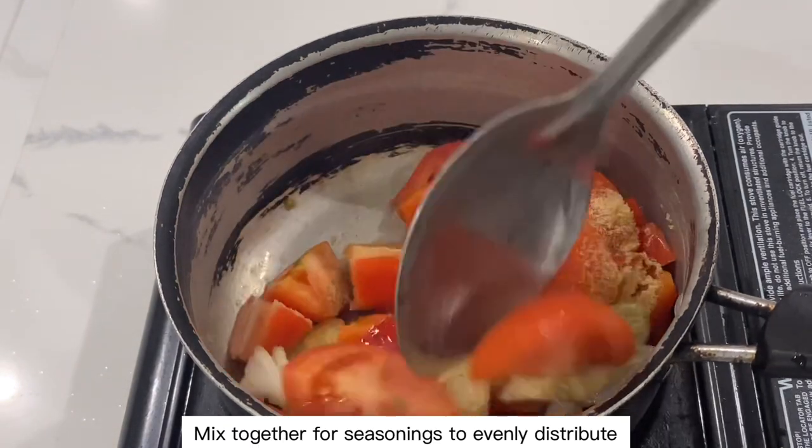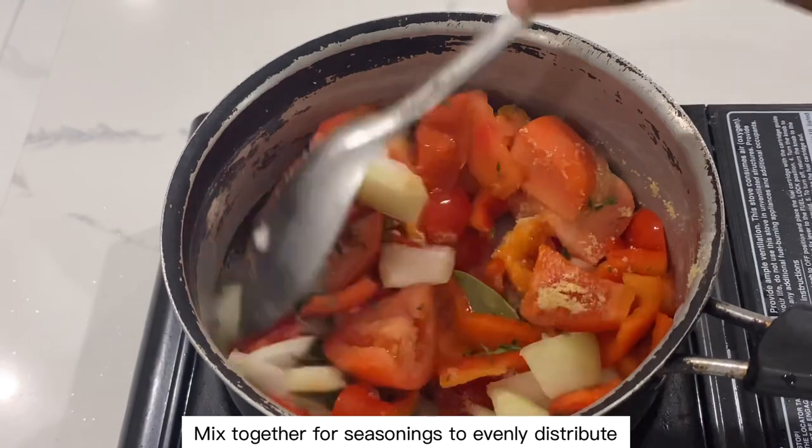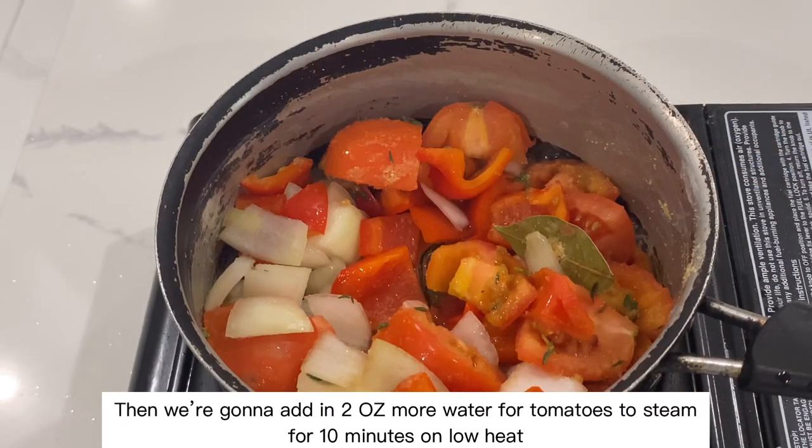Mix together for the seasonings to evenly distribute. Then we're going to add in two more ounces of water for the tomatoes to steam for 10 minutes on low heat.